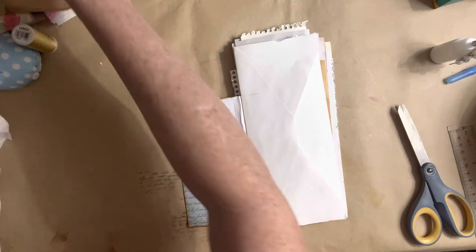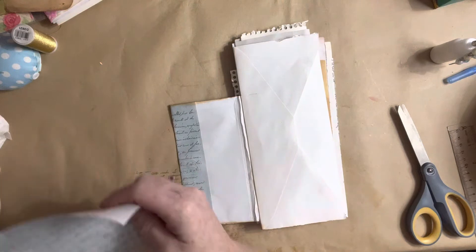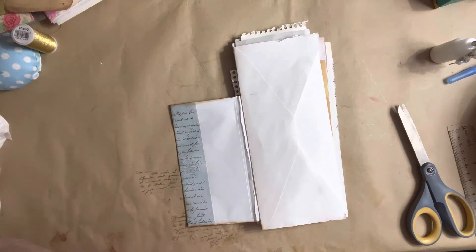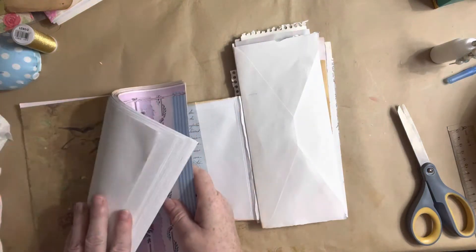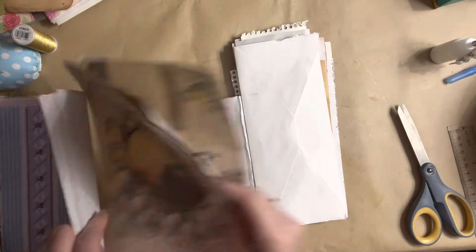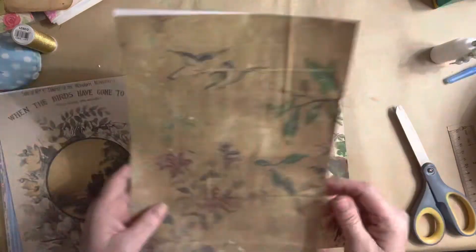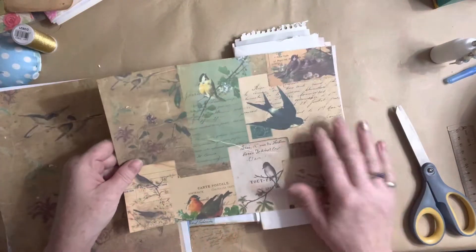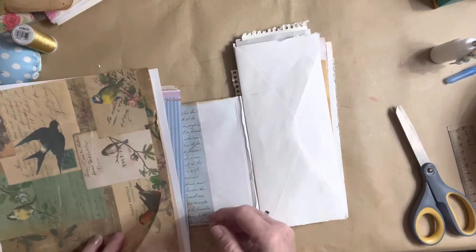I printed out a lot of paper colors and it's a mixture. These two are from the bird kit from Ruby and Pearl — they're a little grungy, so I'm not sure if I'll be using them.